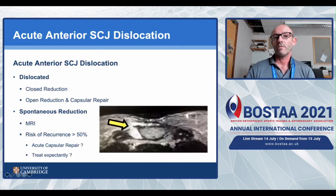For management of an anterior dislocation: if acute and still dislocated, closed reduction can be attempted, but consider an open reduction and capsule repair. If there has been spontaneous reduction, the imaging of choice is MRI - in an acute setting no arthrogram is needed. Given the over 50% recurrence risk, options are an acute repair at that time or expectant management.